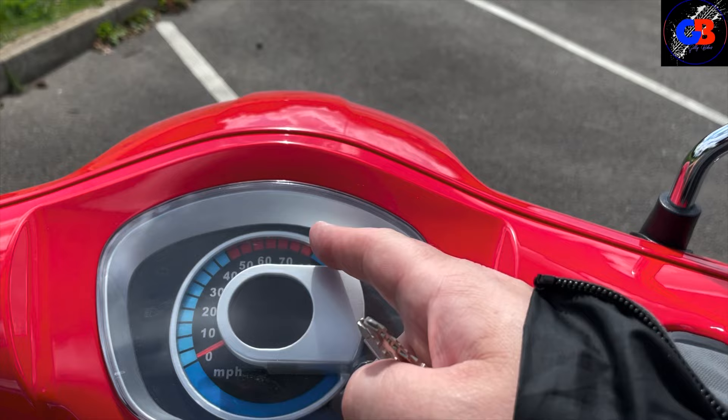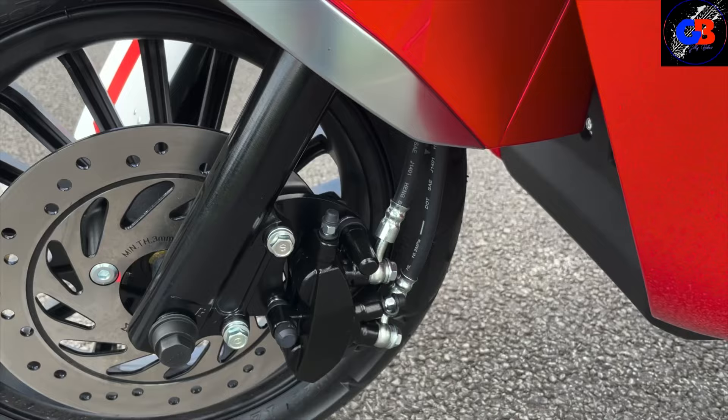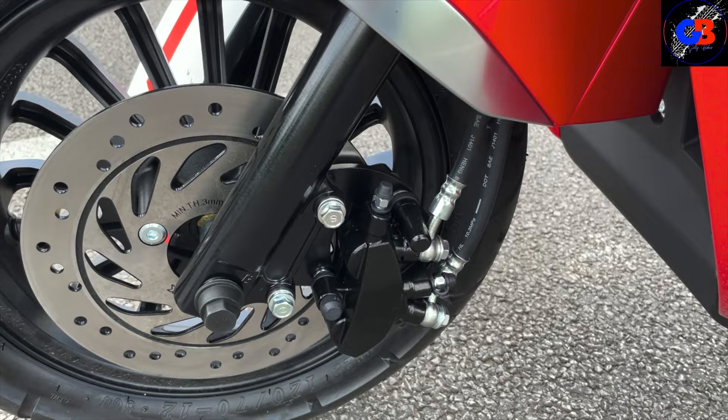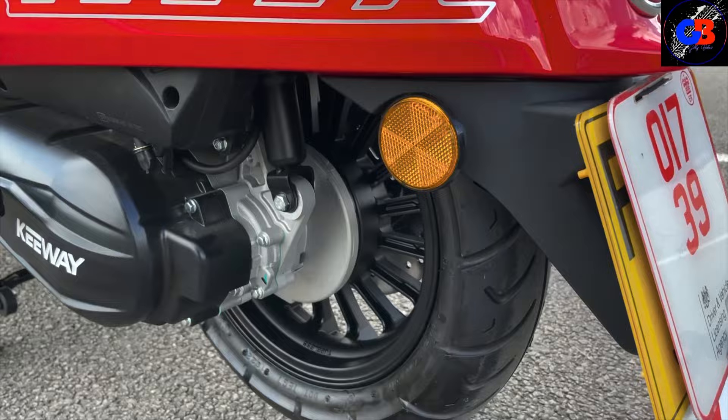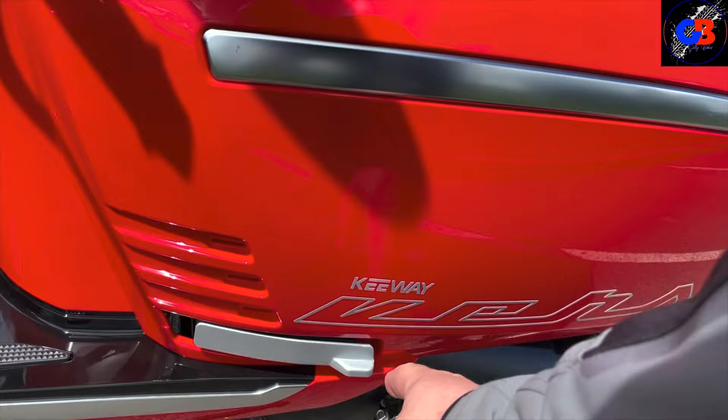We've got a single disc brake on the front and it looks like a drum brake on the back. You'll see shortly when we do the brake test - it stops really, really nicely. The passenger foot peg hides away neatly. It does have a kick start as well.